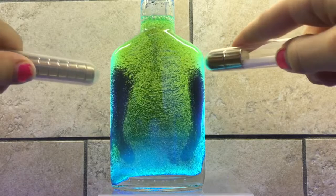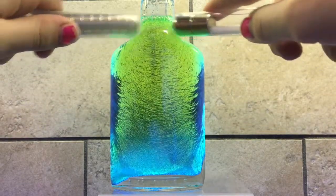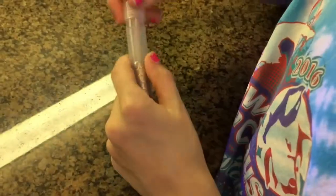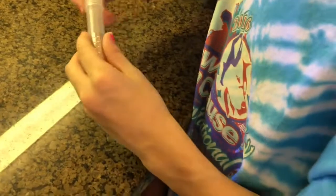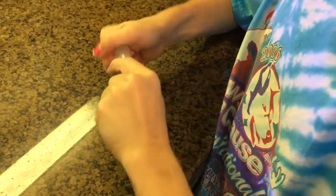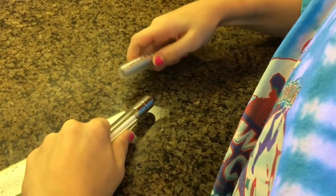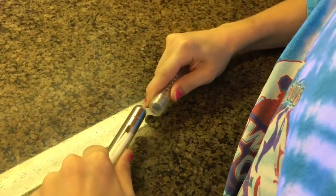They're pretty strong. That is cool. Let's try reversing them and see what happens. Go ahead and reverse that one, Emily. Now the south side is facing down, so now they'll push away from each other. You feel that? So let's see how that affects the magnetic lines.